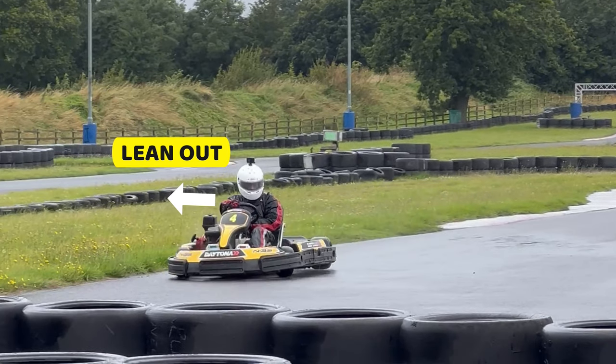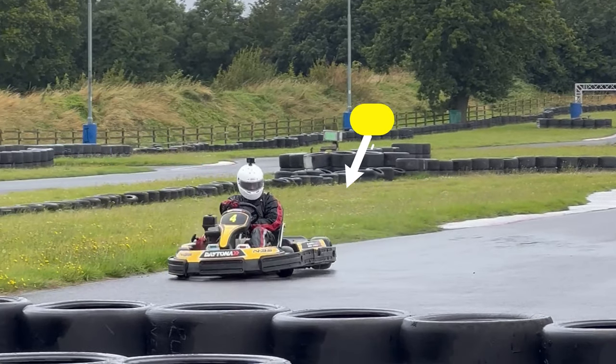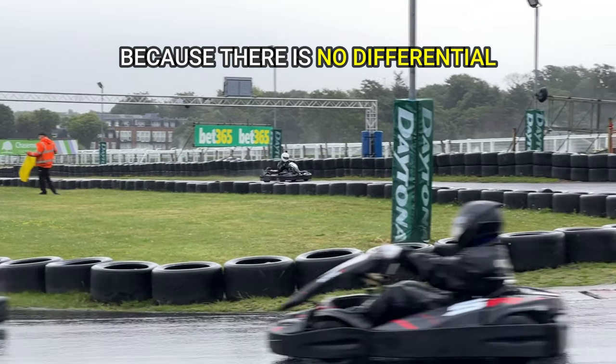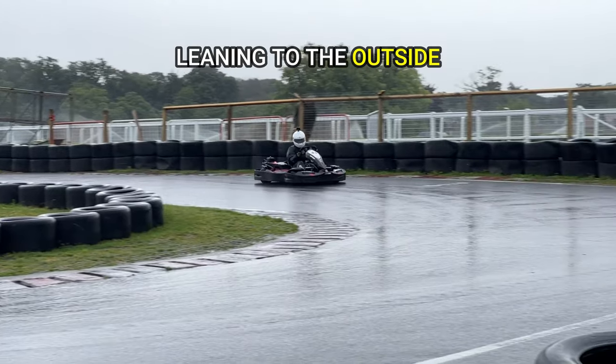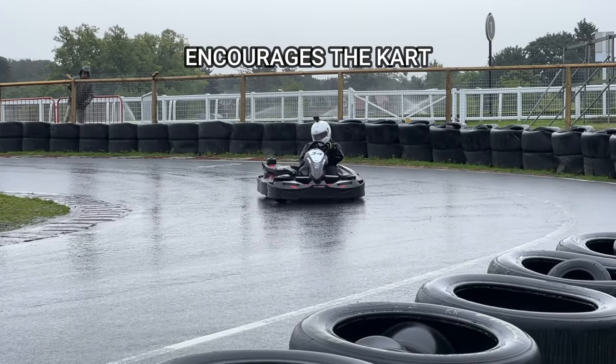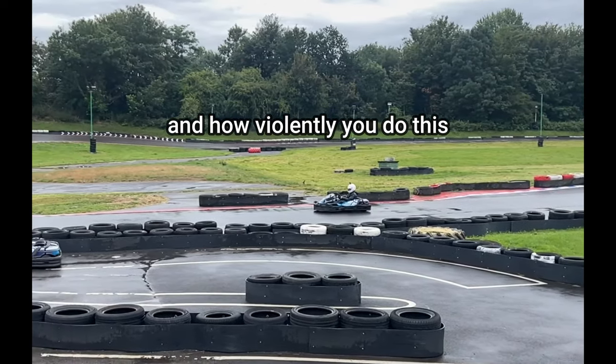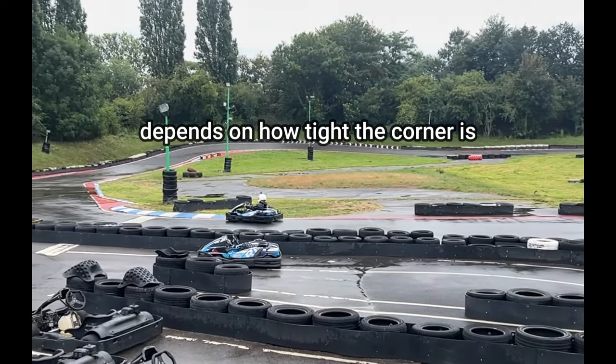Another important tip to note is when you steer into a corner, lean your body to the outside to take the load off the inside rear tyre. Because there's no differential, leaning to the outside encourages the cart to turn easier.